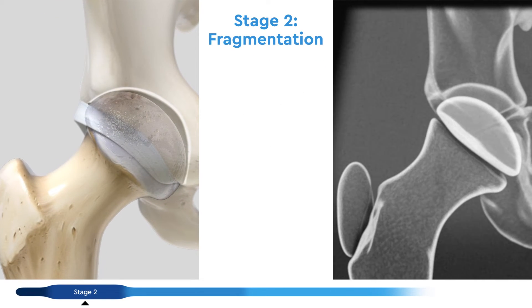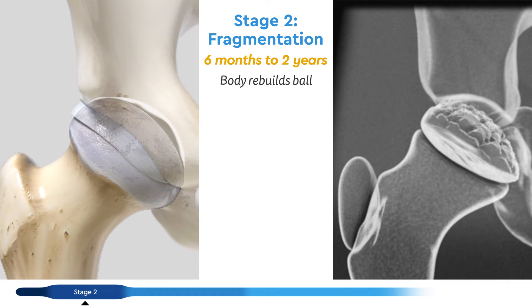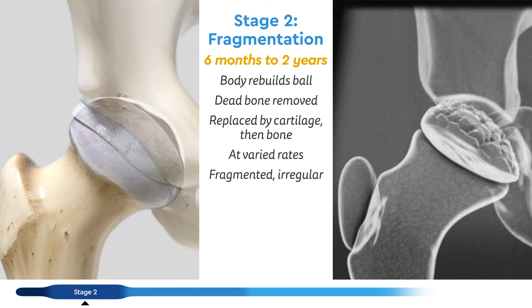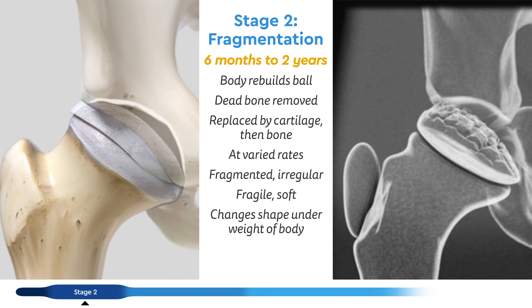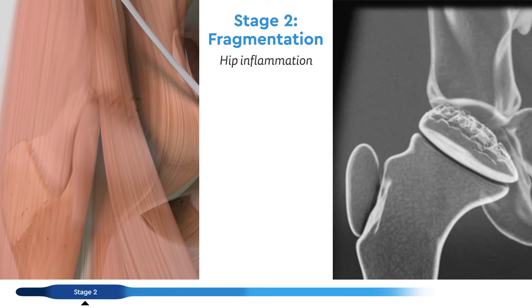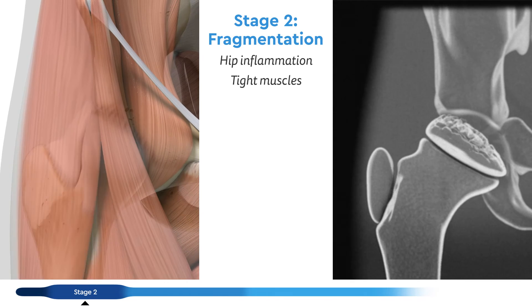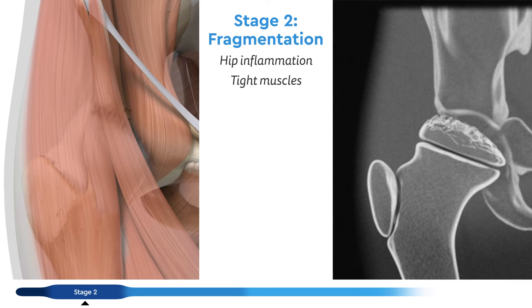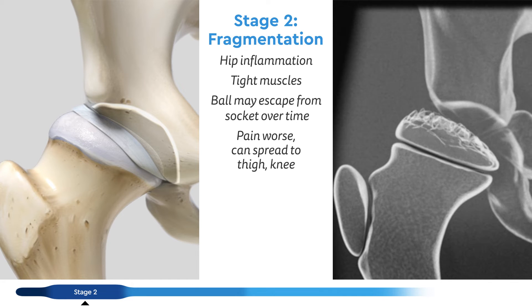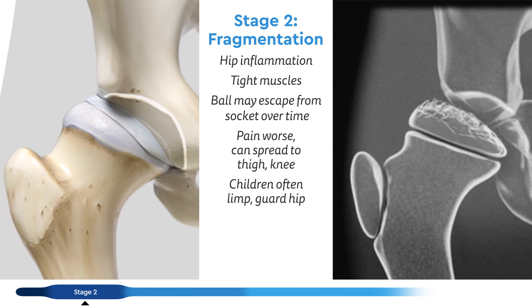Stage two, fragmentation, can last six months to two years. The body starts rebuilding the ball by clearing out the dead bone and replacing it with new, soft cartilage, which will be replaced by bone later on. Different areas start regrowing at different times, making it look fragmented and irregular. As the ball becomes fragile and soft, it starts to change shape under the weight of the body. The hip remains inflamed and some muscles become tight, preventing the hip from moving smoothly. Together, these changes make the ball move, or escape, out of the socket over time. Pain is generally worse and can spread to the thigh or knee.